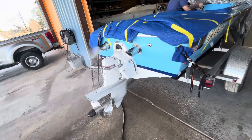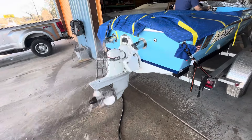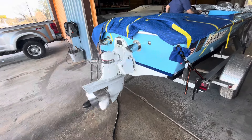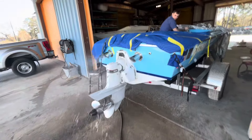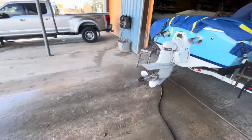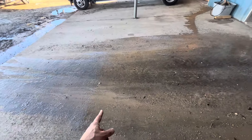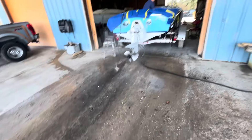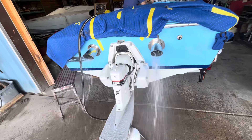There it is. Neutral. Reverse. That thing is pumping some water — look at all that, they're throwing it out here, that's like 15 feet. Nice and equal water on both sides, looks like. Pretty equal.